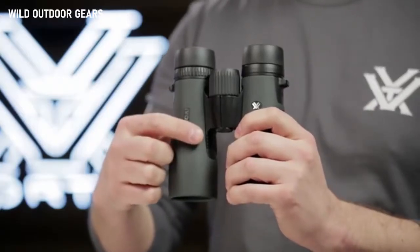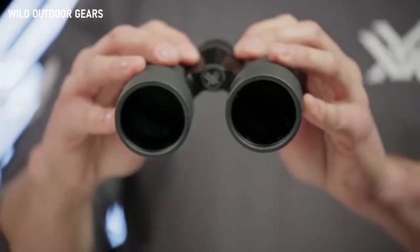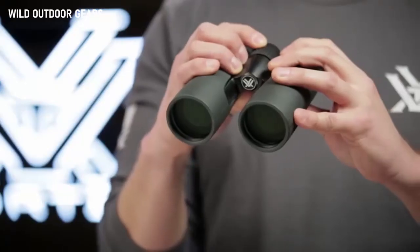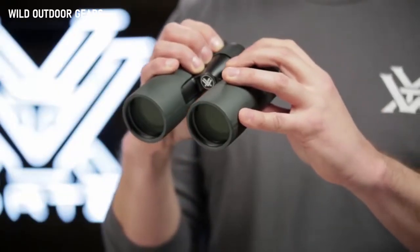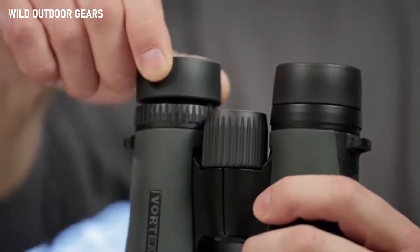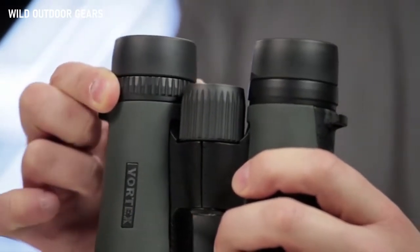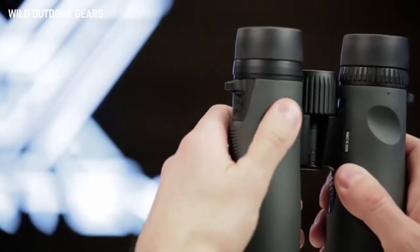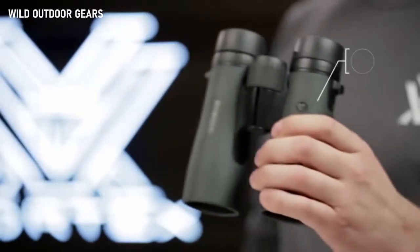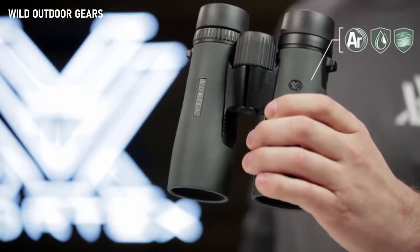The sleek short hinge design leaves more room for your hands, making for an easier grip. A field of view that's one of the largest in its class helps you efficiently glass your surroundings and identify your target. Multi-position eye cups twist up for adjustable eye relief, and a right eye diopter accommodates focal differences in your eyes. Thumb indents and textured rubber armor provide a secure, non-slip grip, and Argon purging gives you enhanced waterproof and fog-proof performance in extreme weather conditions.